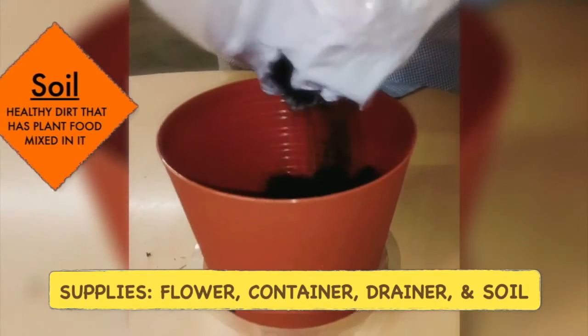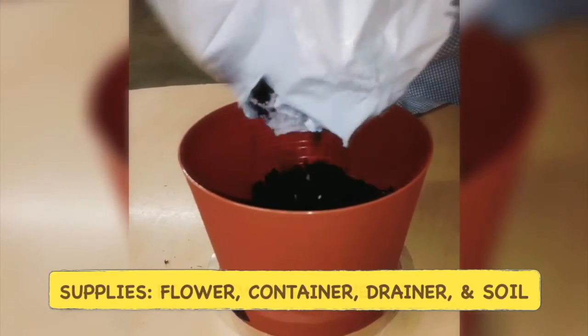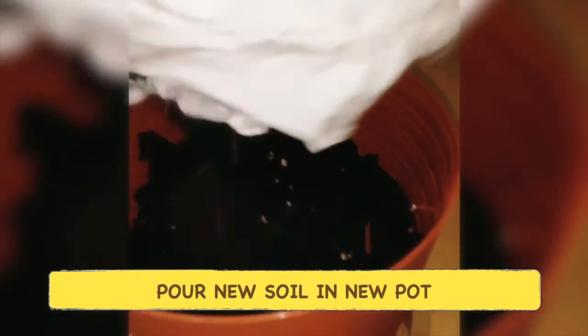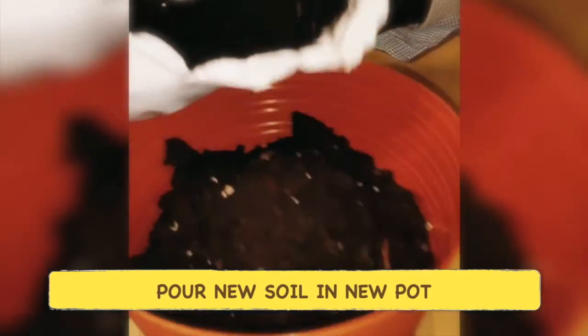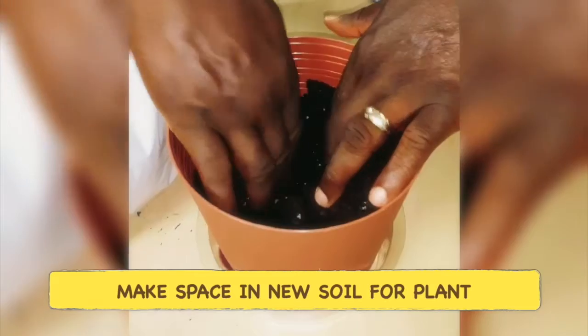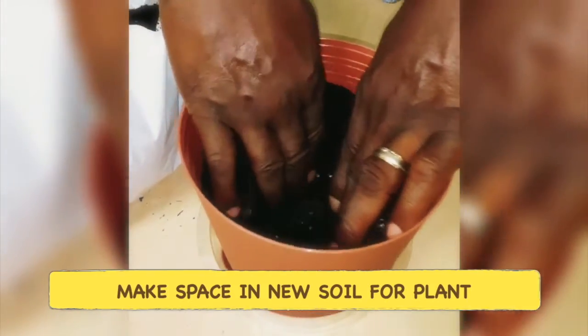This is a great opportunity to de-stress, and so here Adesola is pouring the rest of the soil into the pot. From there he is going to fasten the soil to make sure it has enough space for the actual flower to be fastened right inside.